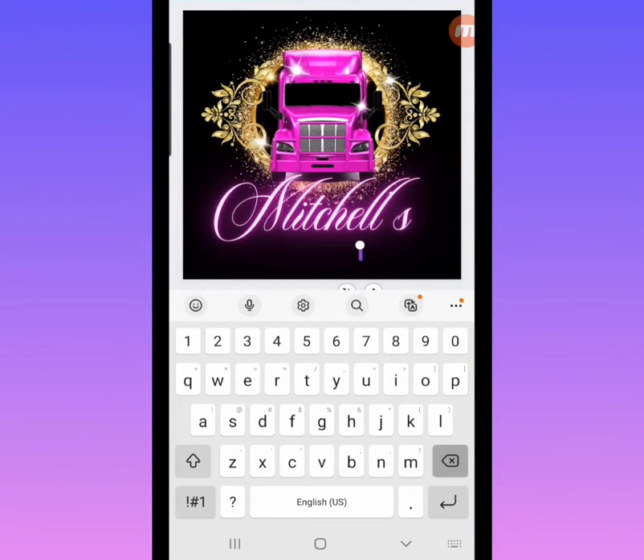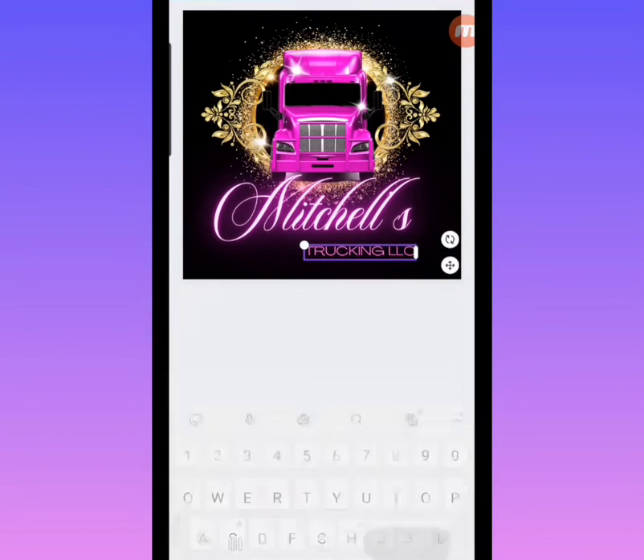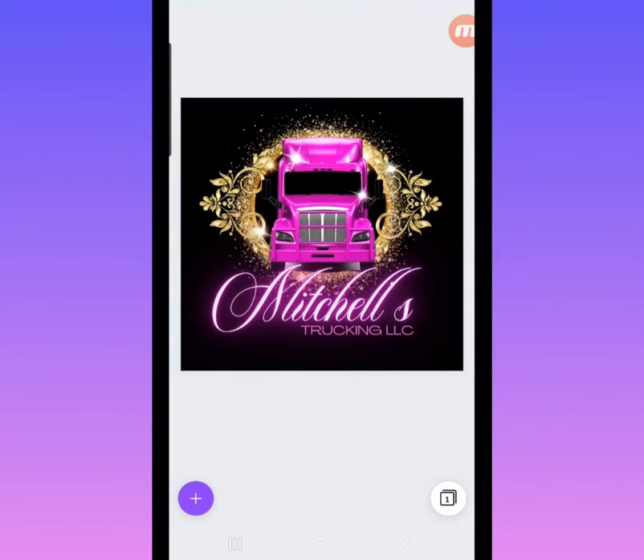You're going to do that for any area where there's text. You can do this from your phone, laptop, or tablet. I'm doing it from my phone because it's super easy — you just move it around with your finger until you get it looking exactly how you want it to look.